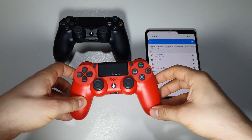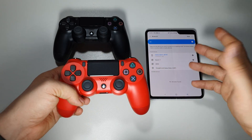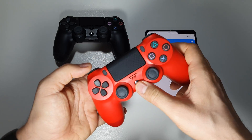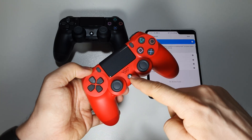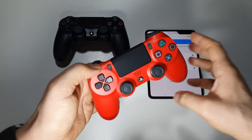How to connect a Sony DualShock 4 wireless controller to your smartphone? Well, it's very simple. All you have to do is press at the same time for a few seconds this button — the PlayStation button and this Share button.